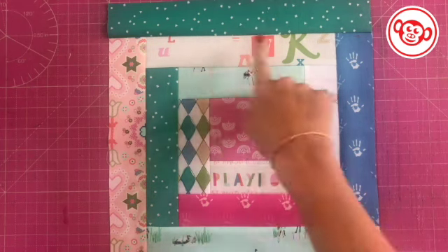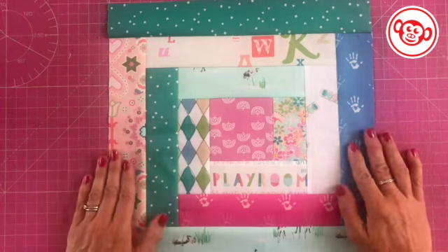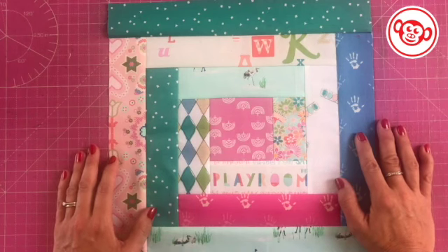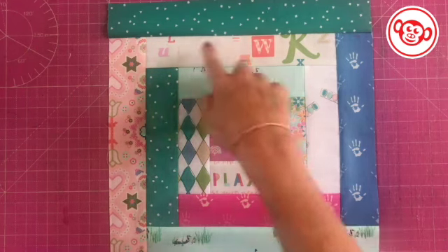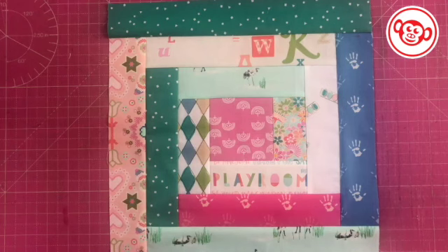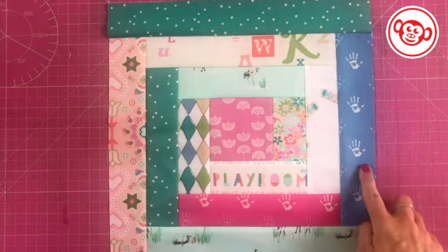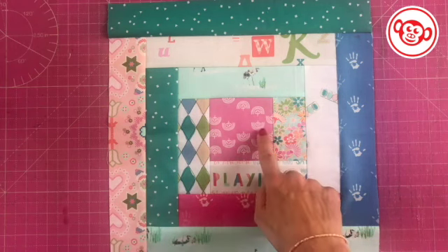Here we have the finished log cabin block. We just went around and kept going until we got our 12-and-a-half-inch block, which when sewn into a quilt will be 12 inches. One thing I noticed is it came together really quickly — as each strip got longer and you were just sewing down one strip at a time, it really started to take shape. Most of the work in this block is in the cutting, and then when it comes to piecing it comes together quickly. I've got my fabrics the right way up, my 'playroom' fussy cut words, my central rainbows in the middle — I think it looks really pretty.